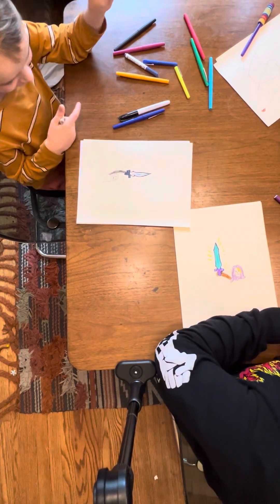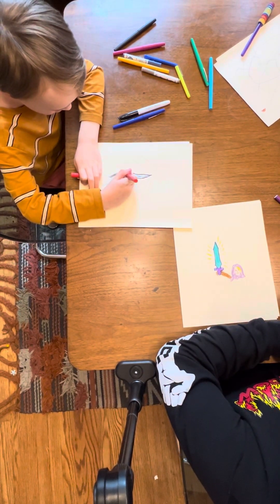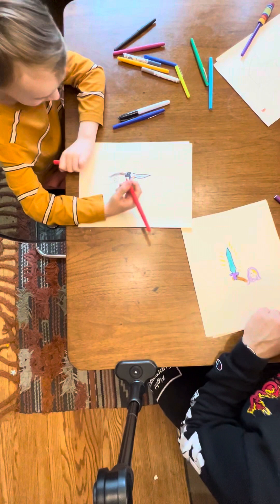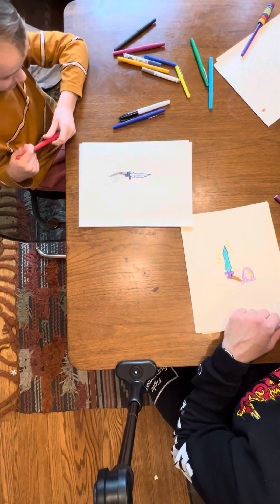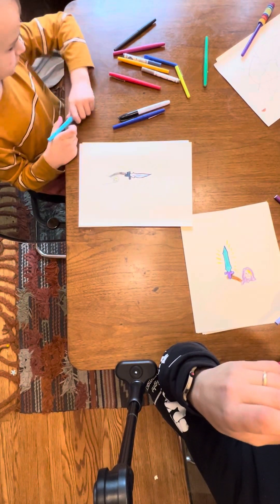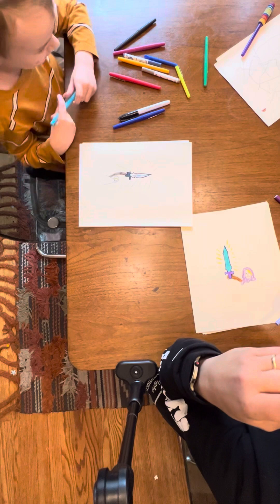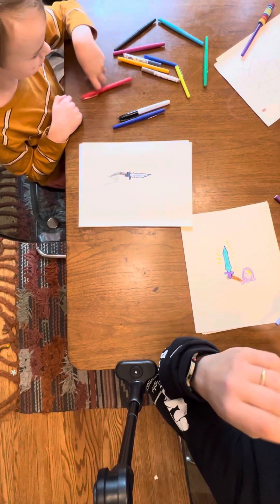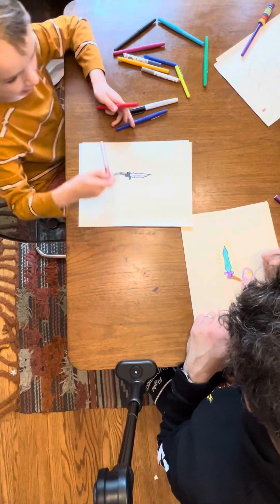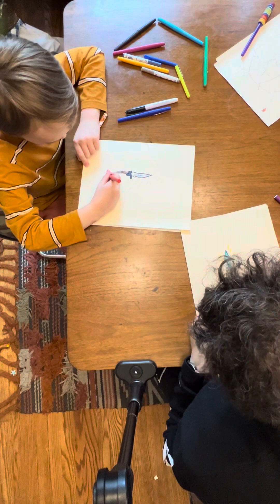Or an ultra hand. Ultra hand, exactly. He's ultra handing his sword. To make it look like ultra hand. And what kind of armor is he wearing? Well, I think he's just full Highland at the moment. So it's just red. The Highland Tunic is red.